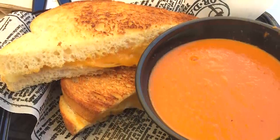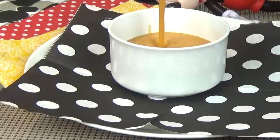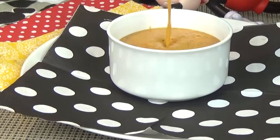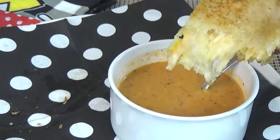Hi guys, and welcome to The Family Fudge. Today I'm sharing one of my favorite Disneyland copycat recipes. I'm gonna be sharing my version of the Jolly Holiday combo. This combo includes the best tomato basil soup I've ever tasted, and to go along with it, a toasted cheese sandwich on buttery sourdough bread. It is so good, so stay tuned and I will show you how to make them.